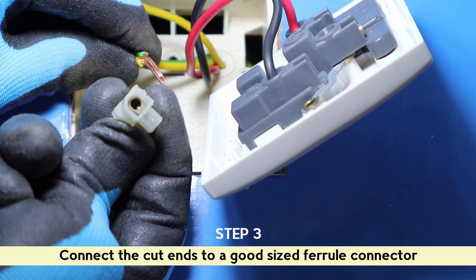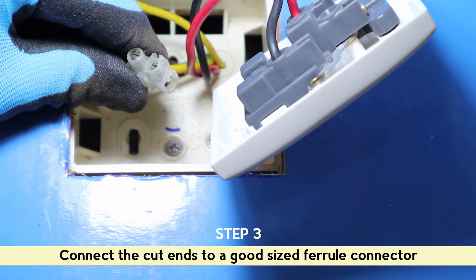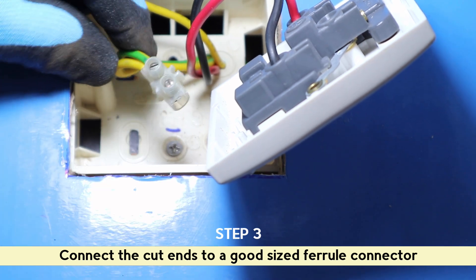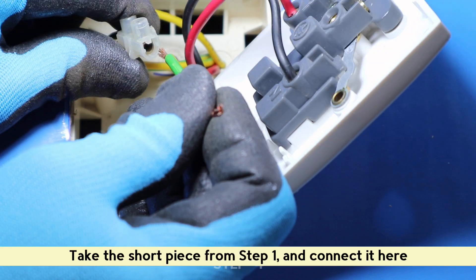Connect the cut ends to a good-sized ferrule connector. Take the short piece from step 1 and connect it here.